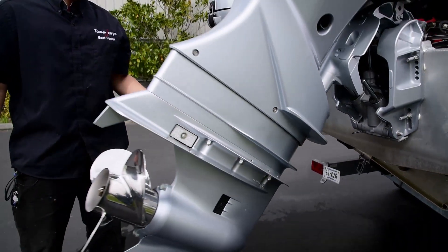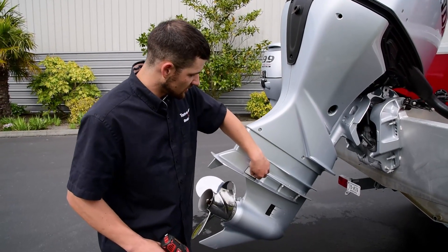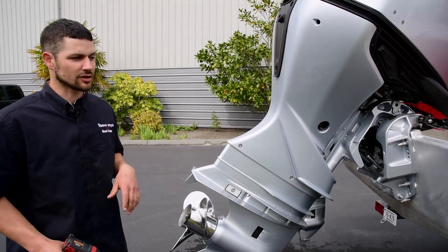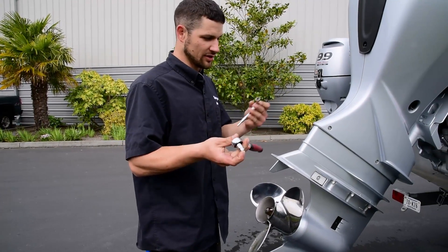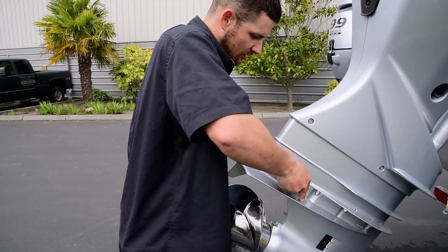So these zincs are still in pretty good condition, but we're going to go ahead and take a couple of these out just to show you how to do it. We'll do these two tab zincs here. I just got two ten millimeter sockets — quarter inch and three eighths. This is a nut and a bolt, so you've got to hold one side.